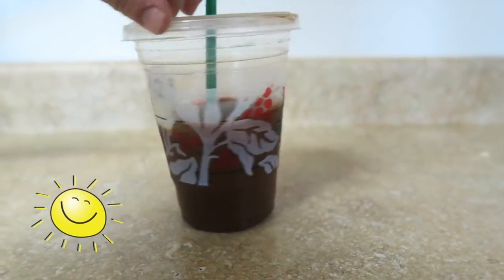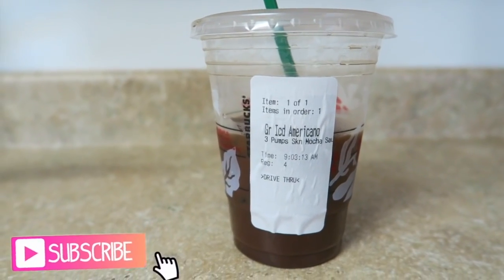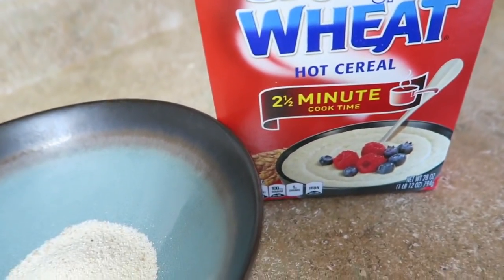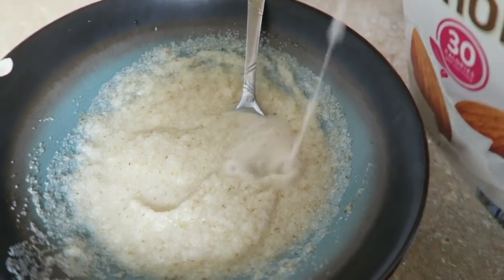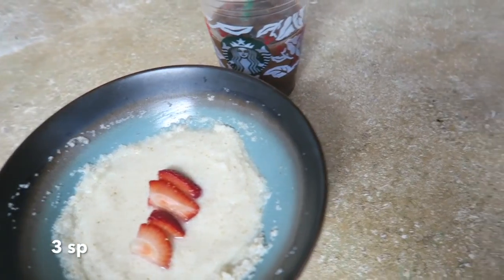Good day everybody. I start off with an iced Americano, three pumps skinny mocha, zero points. I boiled some water and had some cream of wheat, and I like to add some unsweetened almond milk in there, mix that up, and then add some fruit.